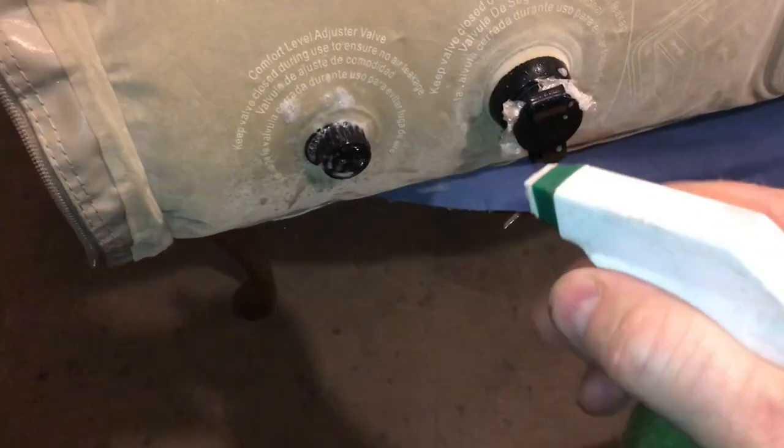No doubt the soapy water method is a lot easier, and it's always my first attempt. But Plan B always works. So if you're looking for that hole, try this method — guaranteed to work. Thanks for watching.